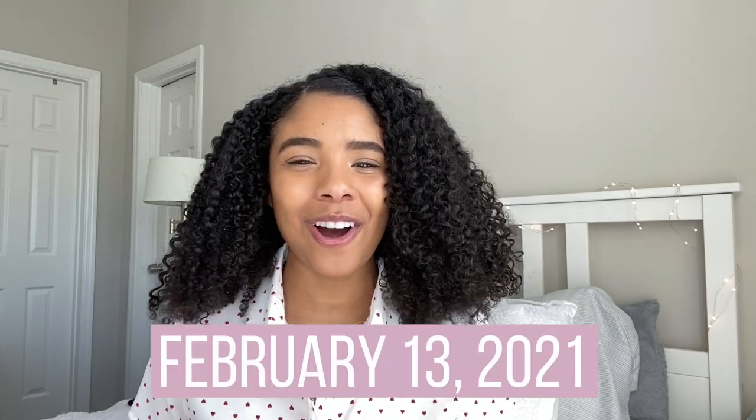I will be announcing the winner on February 14th over on my Instagram page. That was my video — I hope you guys enjoyed it! If you did, don't forget to leave it a big thumbs up. Be sure to share your projects with me over on Instagram; again, my new handle is at GCHomeDecor, so definitely share your projects and follow because I would truly appreciate it. Happy Valentine's Day and see you guys on the next video — bye!